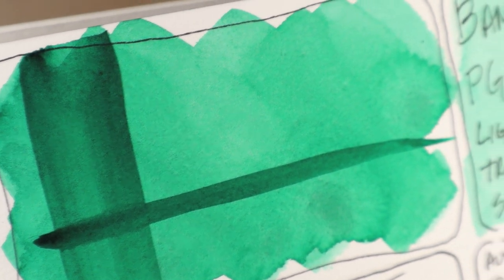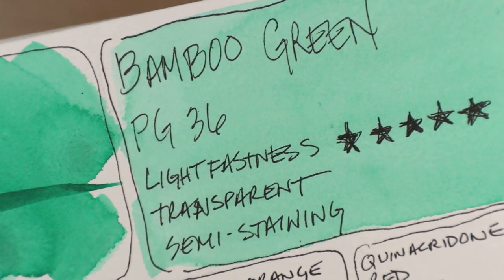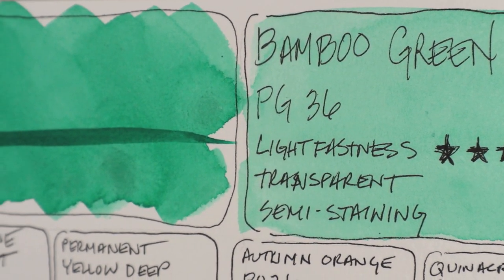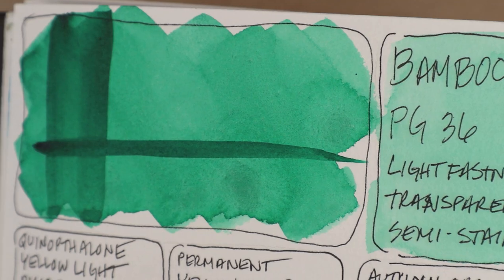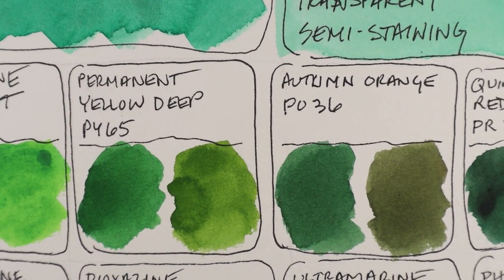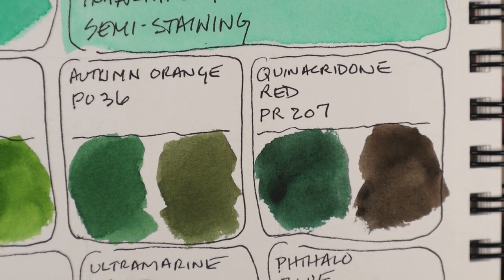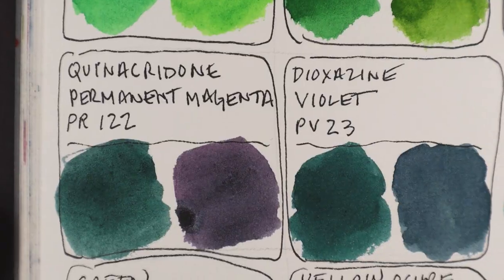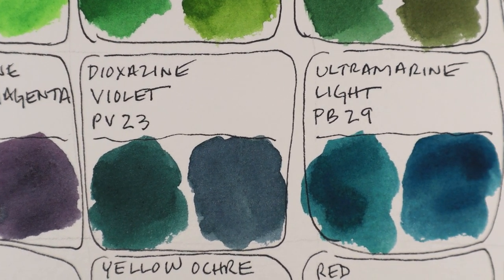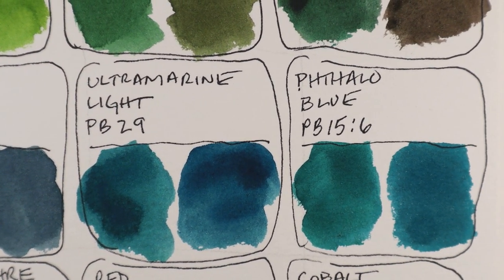But back to bamboo. Would you believe they even make paper out of the stuff? I have a Hanamulla mixed-media sketchbook. It's 90% bamboo and 10% cotton rag. It was featured in a previous session, but will also appear in an upcoming video. It's a simple swatch session for several tubes of Daniel Smith iridescent watercolors, but I'm just happy to show the paper again, since it's a lesser-known product.